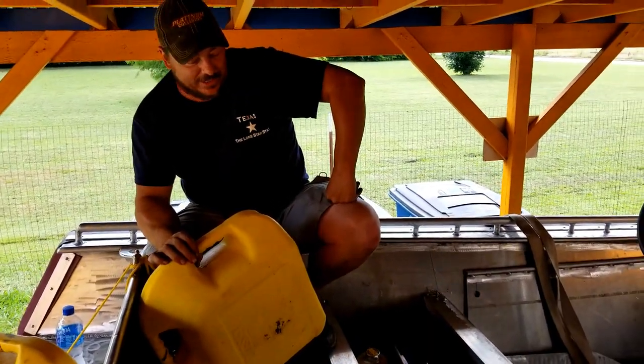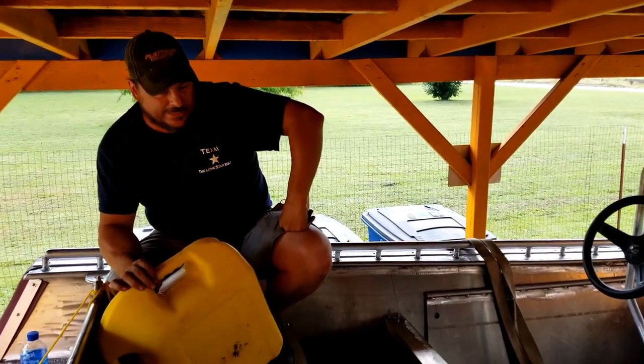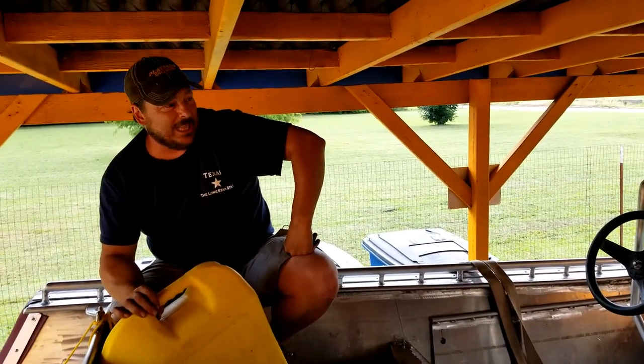Got everything back together. Stephen did a real good job and we're rocking and rolling — filling her up and back to the lake. I don't know if we're going back right now. We're going back in the morning, so we'll see. It was really nice out there in the morning, so we may wait. But that's all up to Doug.